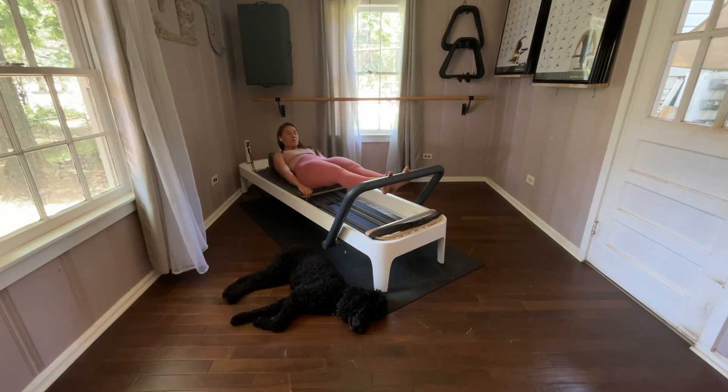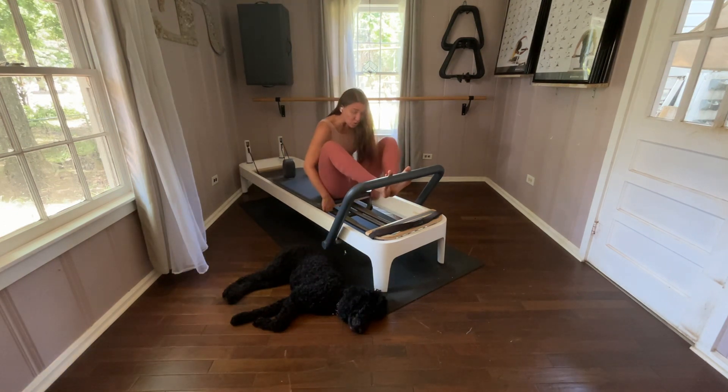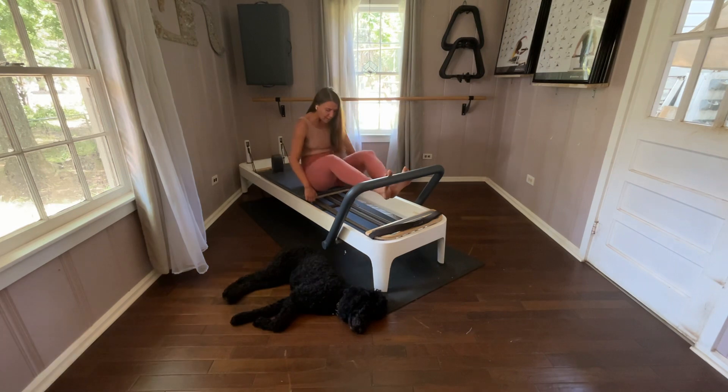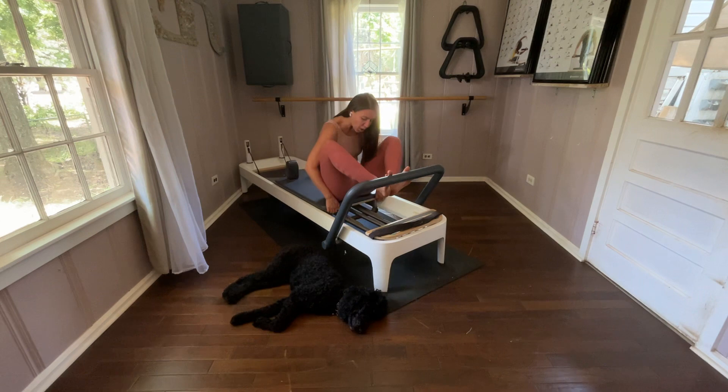Inhale, lift the head. You're gripped on with your arms. Exhale, round all the way up — those hips are right over those heels. Shoulders are right over those hips. Lower the heels, lift the heels. Exhale, bend the knees in. Inhale, straighten the legs. Still inhale, lower the heels. Lift the heels. Exhale, bend. Now keep those shoulders right over those hips, but you're in a really deep C spine. Exhale, get the air out when you come home.